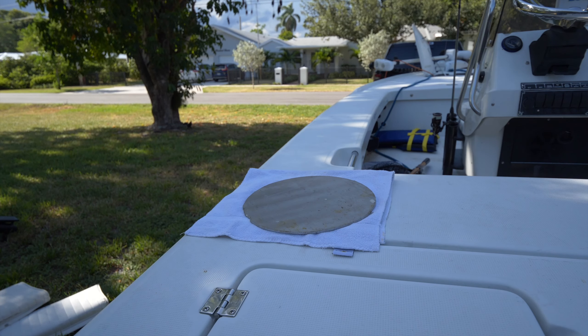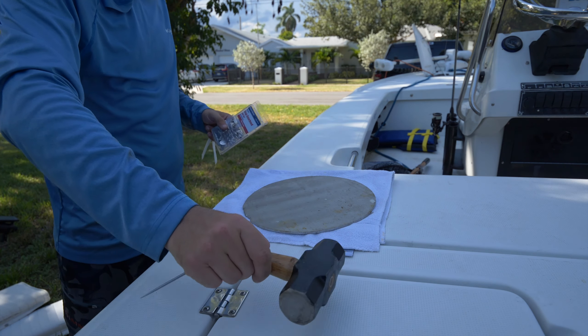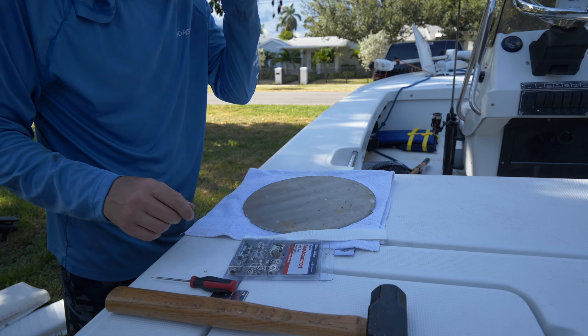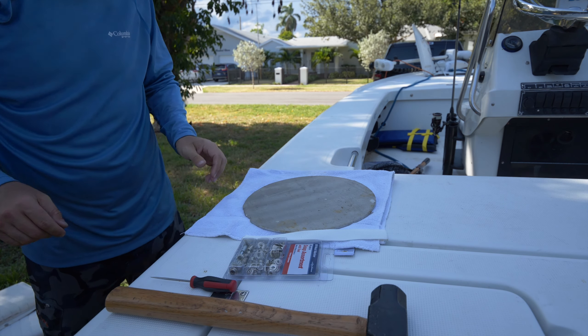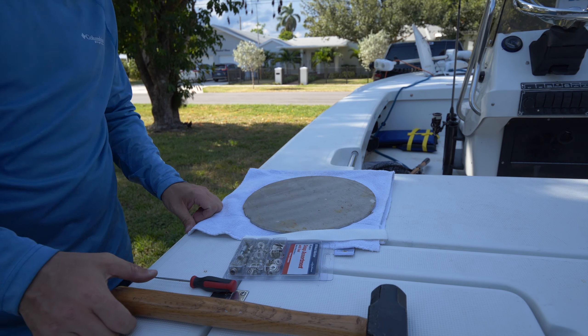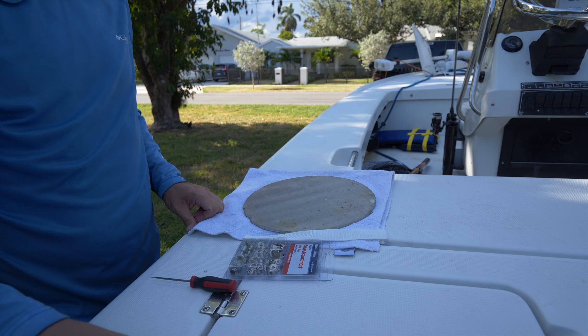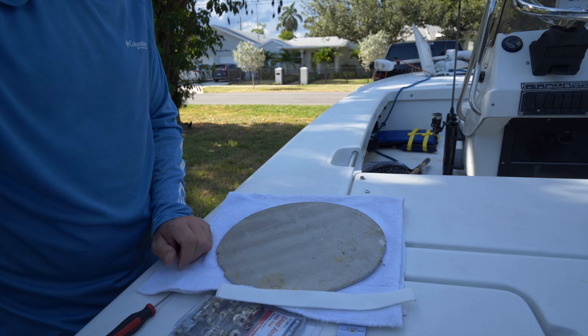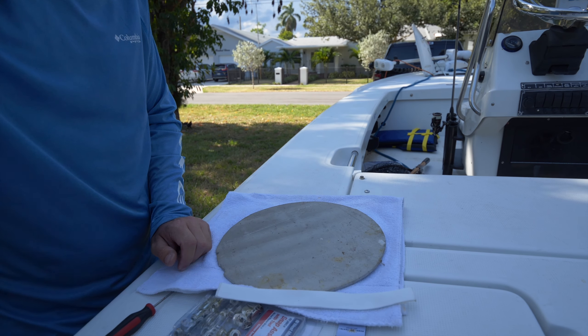Here I'm prepping my workstation. I would normally do this on my workbench, but it's what I have to do in order to produce this video for you. I have a spare piece of aluminum I'm going to use as my strike surface, and I just laid a towel down to help protect the boat. As I'm narrating this after the fact, I can tell you everything was perfectly fine.